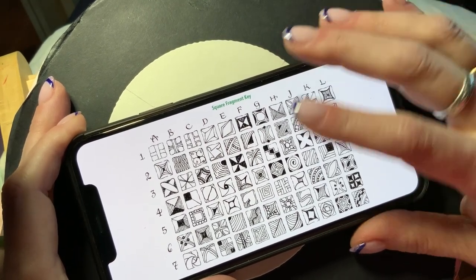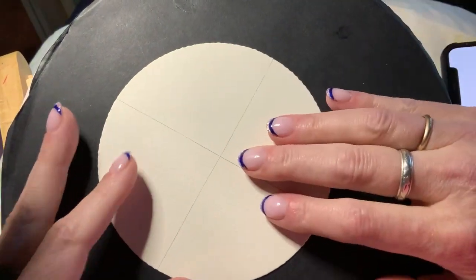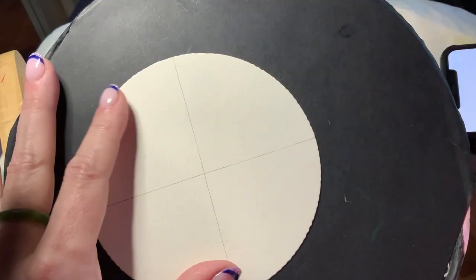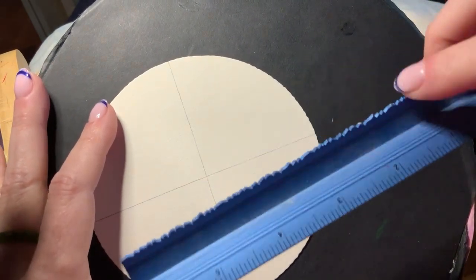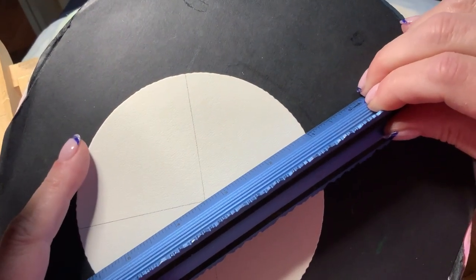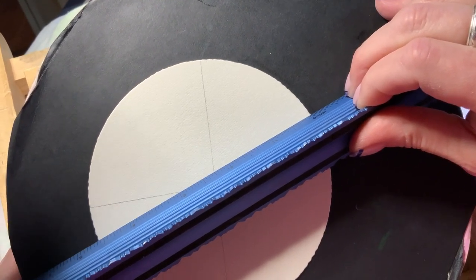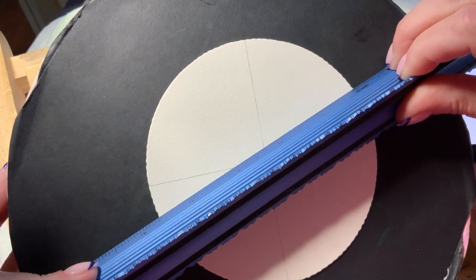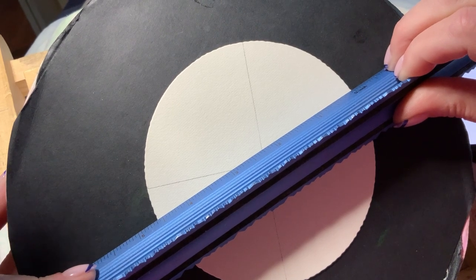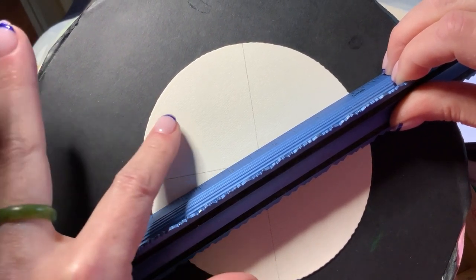I'm going to choose one of these fragments to work with today. First, I'll be working on a white Zendala tile. Let me measure it — I want to say 4.9 inches. Let's call it 4 and 9/16ths of an inch, or to be fair to people who work with metric: about 11.6 centimeters.